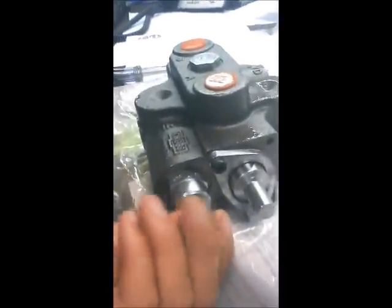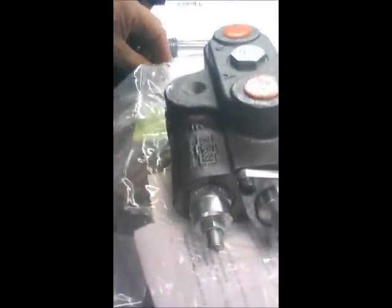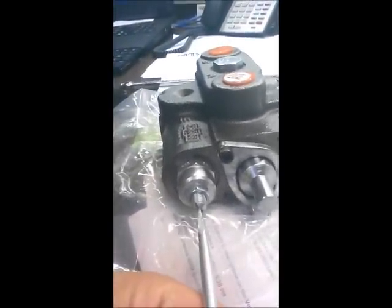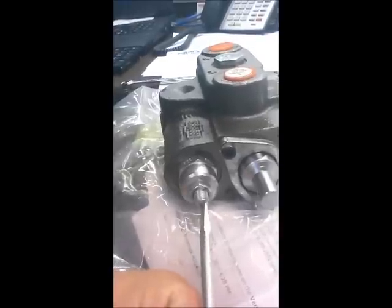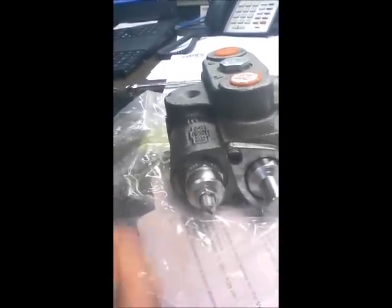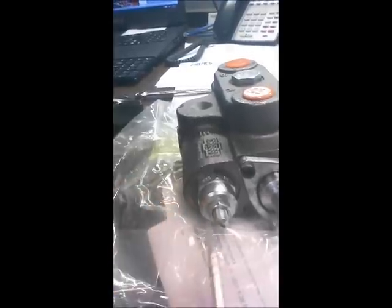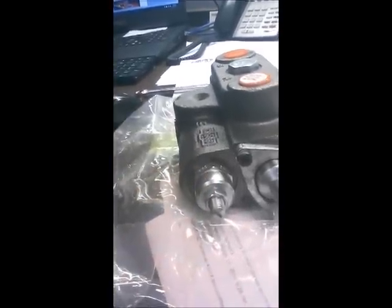Here is what the valve looks like, and on the end here is the pressure relief. You have this little cap — take that off, undo this lock nut right there with the wrench. Righty-tighty increases, lefty-loosey decreases. Then hold this setting in place and lock it with the lock nut and you'll be all set.